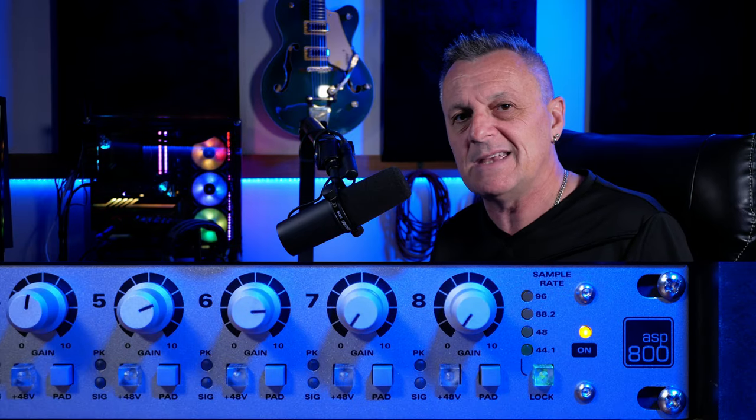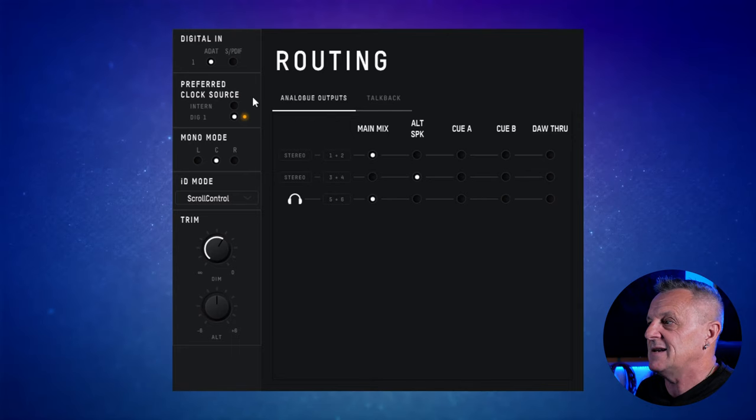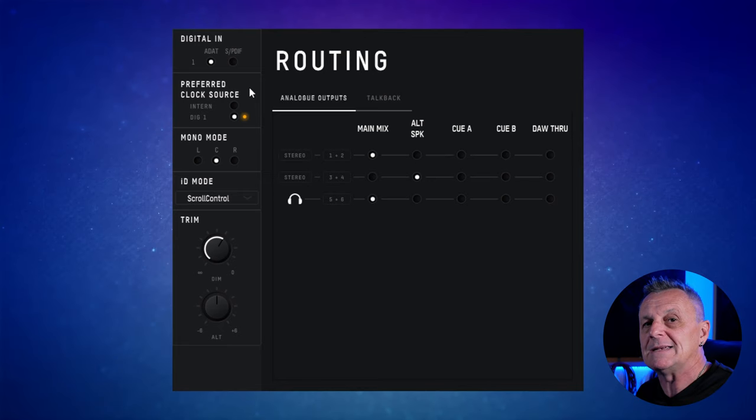There's a button on the right-hand side of the ASP800 that I use to select the sample rate. As a little side note: if you keep pressing it so that the light is on the button itself, it means it will be looking for something else to be the master — so it will be in slave mode. If it's flashing, it means it hasn't got sync; when the button becomes solid, it's synced. But in this case I want to set the sample rate manually, so I'm going to keep pressing the button until the light is on 48 kHz. I'm selecting 48 kHz because that gives me the maximum number of channels — at a higher sample rate like 96 kHz, I would have fewer inputs available via ADAT.